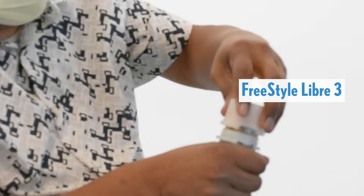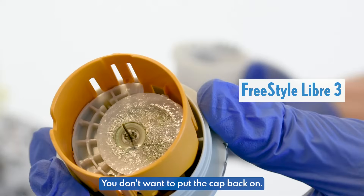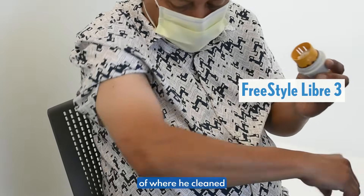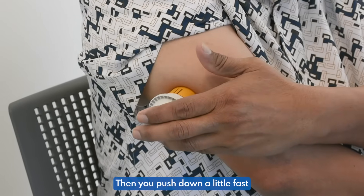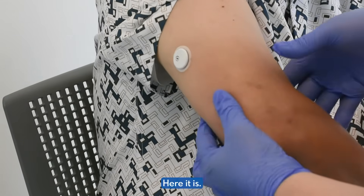Open it up and twist it. You don't want to put the cap back on. He's going to place it right on top of where he cleaned. And then you push down a little fast — and that should do it. Here it is.